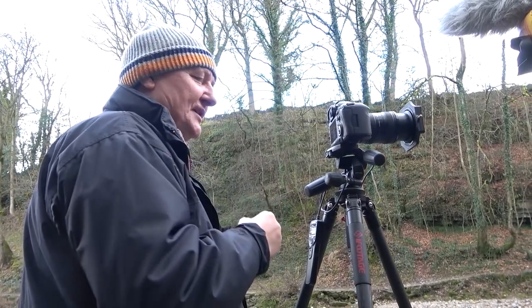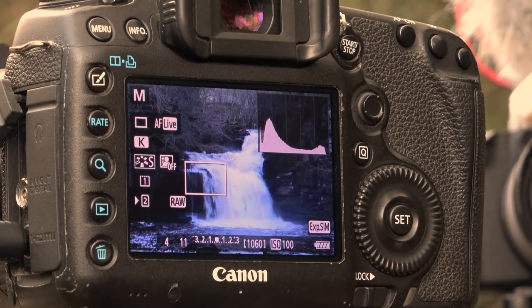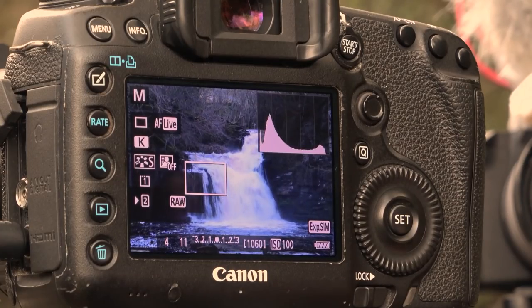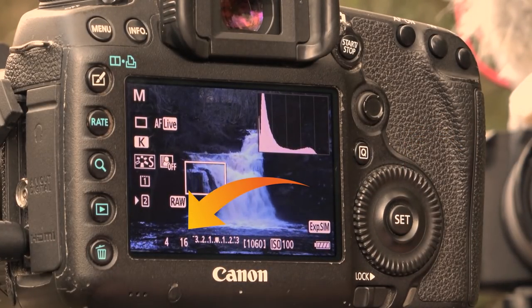I'm going to slow my shutter speed down one stop — three clicks. What I've now done is slowed my shutter speed down by one stop, so to compensate I now have to either halve my ISO or halve the size of the aperture. Even if you don't understand all that, as long as you click your shutter speed and then click your aperture in the opposite direction they will always equate to the same. So at f/11, I'm now going to close the aperture one stop from f/11 to f/16 — three clicks. The light falling onto the sensor will be exactly the same, but the properties of the image will change dramatically.